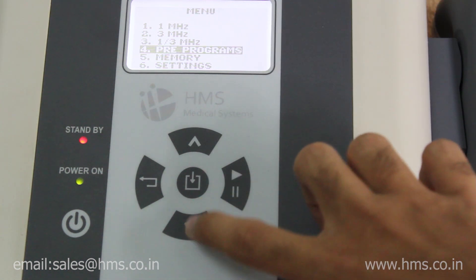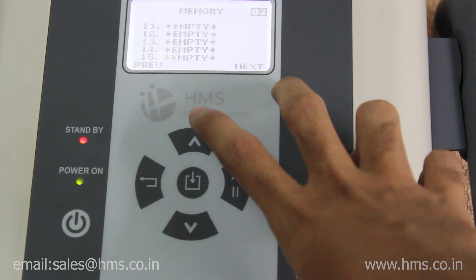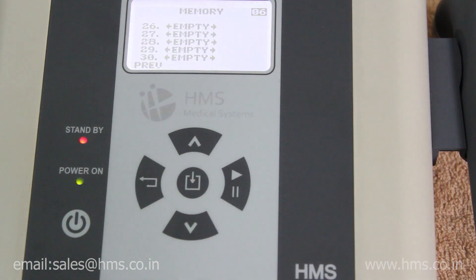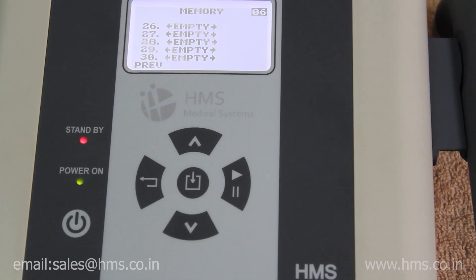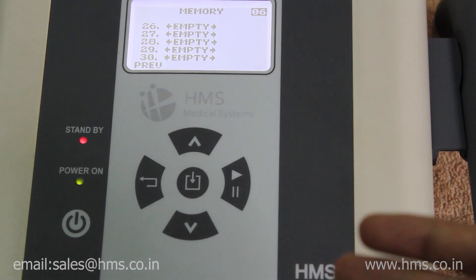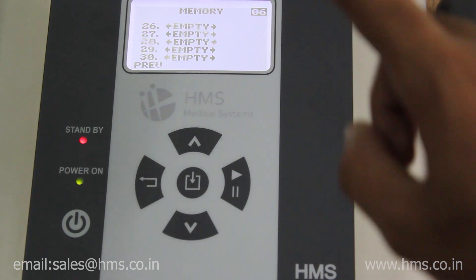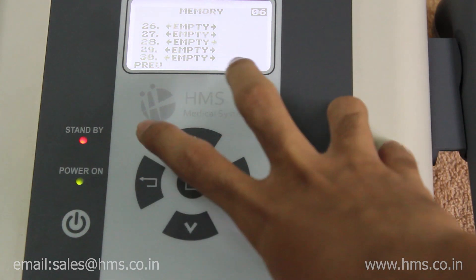Next is the memory settings feature. You can save up to a maximum of 30 memory settings according to your needs. These memory settings can also be erased and rewritten, which is a unique feature offered with the Digisonic 3S.